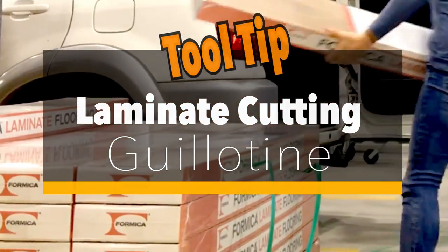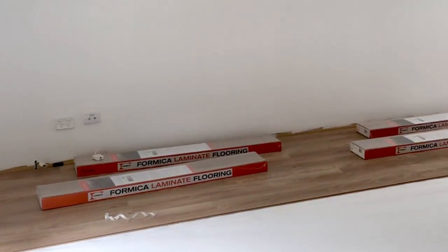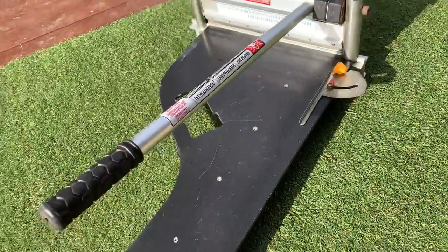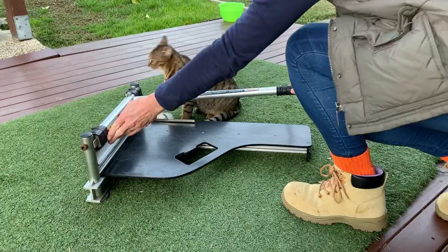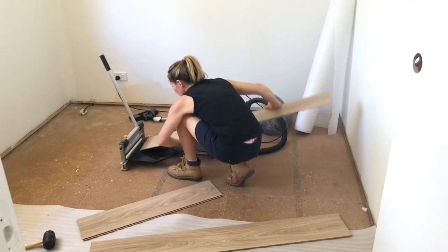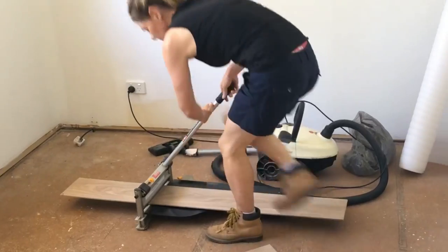Do you plan to install floating laminate floorboards yourself? Let me introduce you to this little lifesaver called a laminate cutting guillotine. This cool gadget is used for fast and accurate cuts to the short ends of a board.